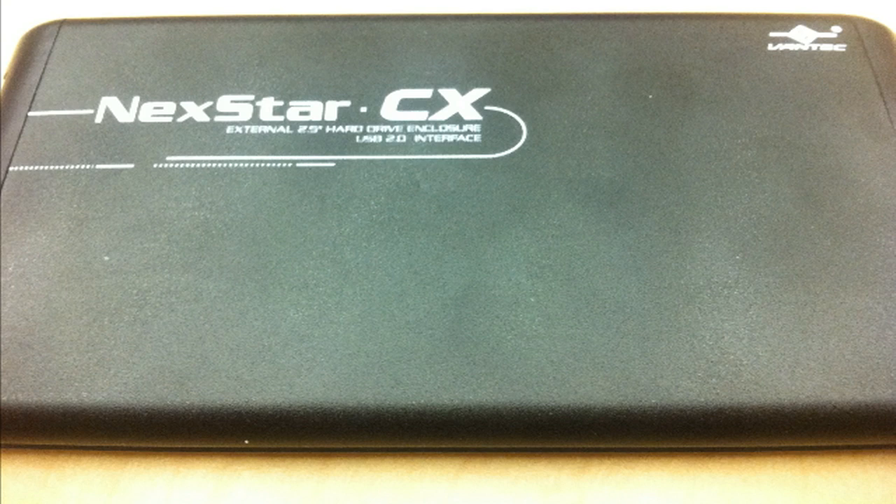Then I was browsing online and I found something that is amazing. Basically what it is called is the Nexstar CX, and what it is is you take out your hard drive from your old computer and you encase it. The problem with my hard drive was it was kind of messed up and the processor kind of took it with it, but with Disk Utilities and this product I was able to get it back to where it was on my old computer. With the Nexstar CX — which is basically a hard drive casing — I was able to restore it back to how I had it before and get all my files back.